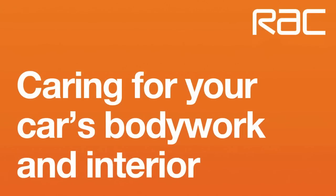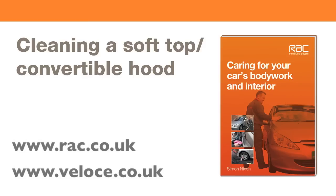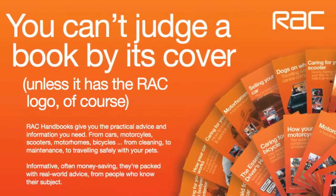You can find all the information from my tutorials and much more in my book, Caring for Your Car's Bodywork and Interior. My book is part of the RAC Handbook series. If you click on the link below, you can find some information on the rest of the series and my book. It's very reasonably priced — go take a look, and we'll see you next time.